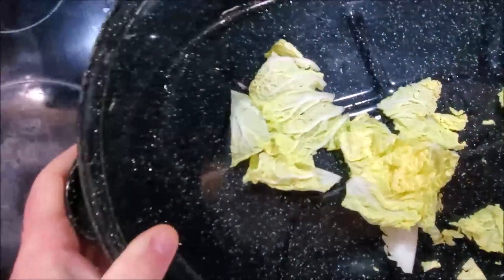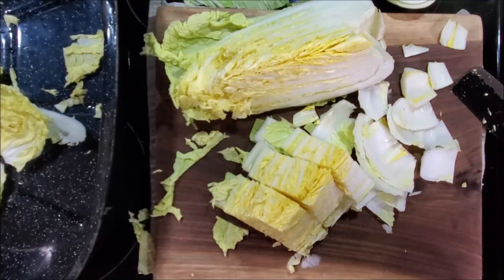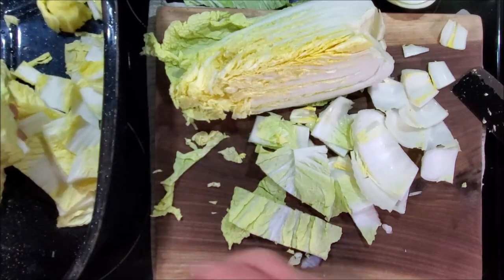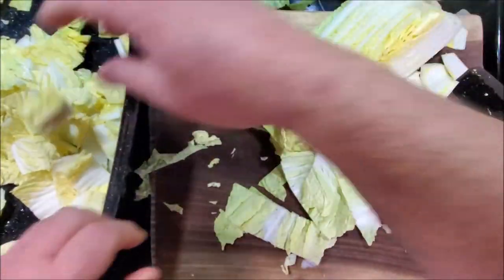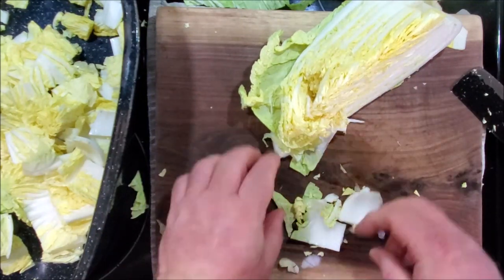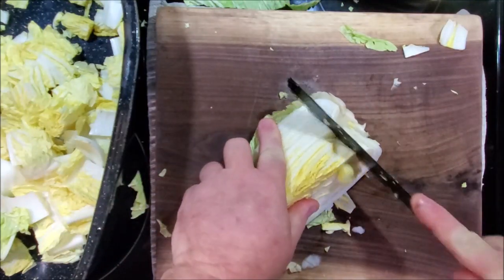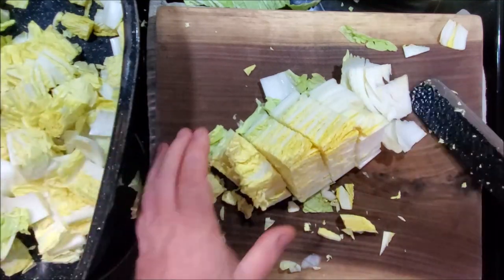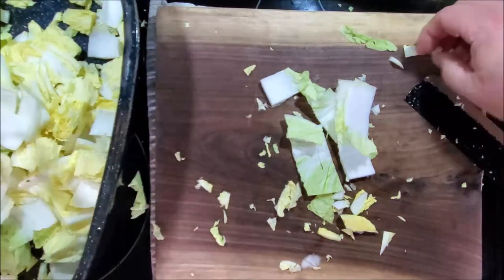I'm just using the lid off my big turkey roaster as a big container. I'm going to put all this in there and break these chunks loose. It's pretty simple the way I do it and it comes out perfectly. This is just a smaller version of the commercial way they do it to sell to you, but we put a little more goodness in ours — we're not trying to make a profit here at home, we're just making a good condiment.